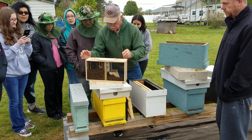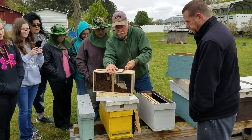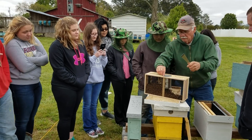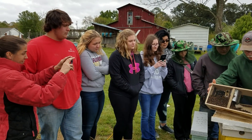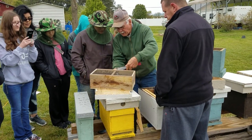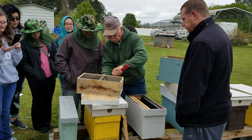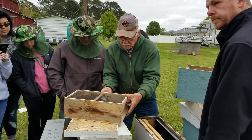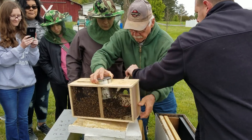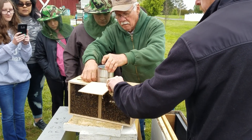Hey everybody, this is David at Barnyard Bees. We've got some students here today from Northwest High School in Dalton, Georgia, and it's cold. We're showing them how to install a package of bees. This is Gary Beavers — he's helping us teach the class.